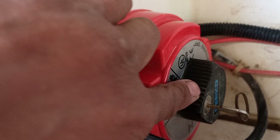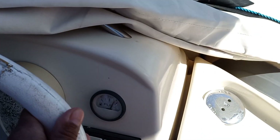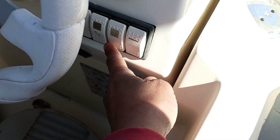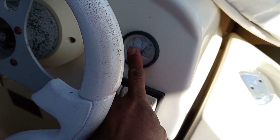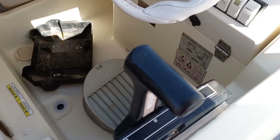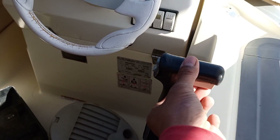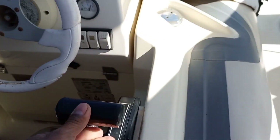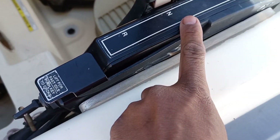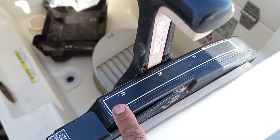Pag bubuksan nyo yan inone ko na po yan kasi bubuksan ko po. Ngayon ito naman po yung alin nyo yung wheels nyan. Ito po sa mga ilaw, syempre ito po yung sa fuel. Ito naman po yung pinaka cambio niya — iipit nyo yung sabay lipat lipat, ito neutral, forward avante po yun and then reverse.